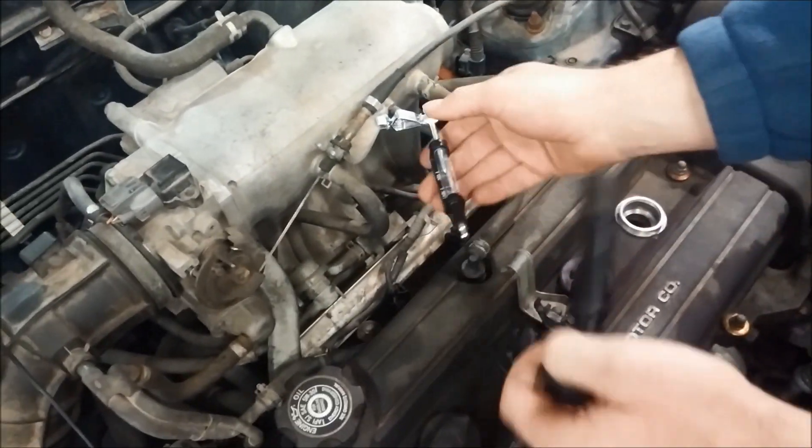Let's go ahead and test this other cylinder that has a misfire now. We know what it should do.